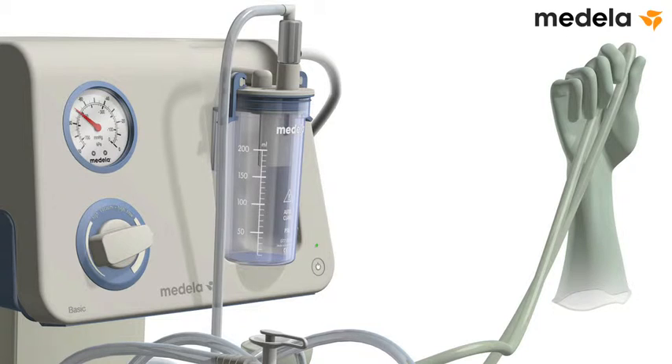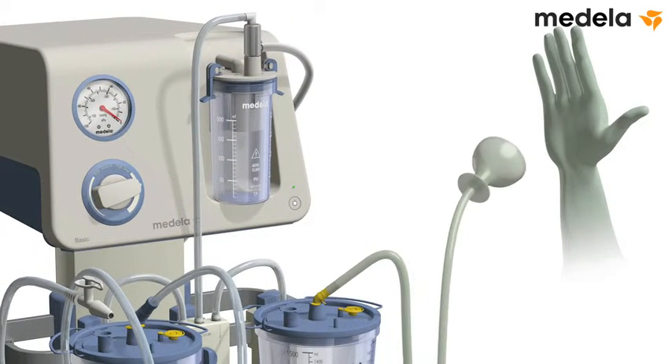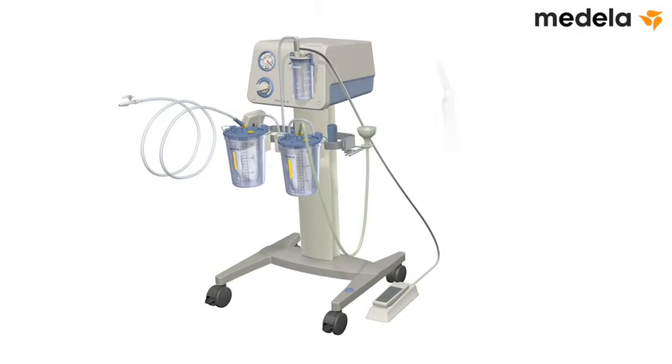When the vacuum gauge shows that the vacuum is stable at the set level, release the tubing. Test the vacuum against your sterile gloved hand. Return the foot controlled vacuum regulator to its resting zero pressure state by pressing the back part down using the heel of your foot. The equipment is now ready for use in the vacuum assisted delivery procedure.